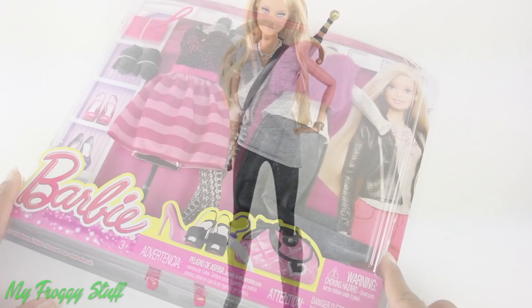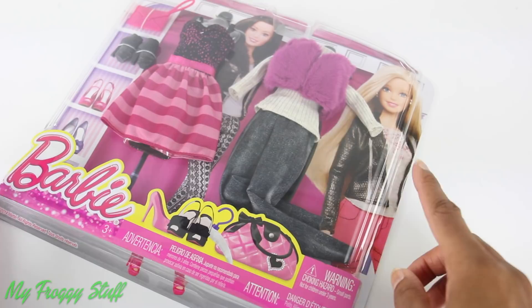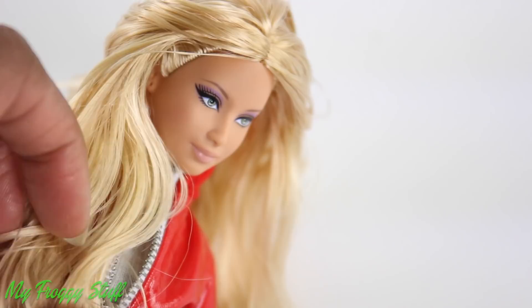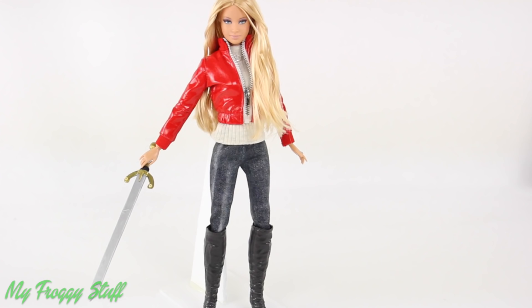And to make Emma's classic look, I'm going to use this sweater and these jeans from this Barbie Fashion Pack, and this Barbie Basic red leather jacket. Rearrange her hair into a tossed look, give her a sword — to make an Emma Swan you might see walking around Storybrooke.